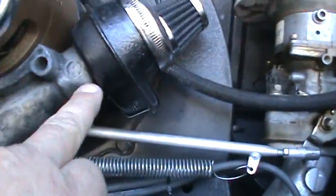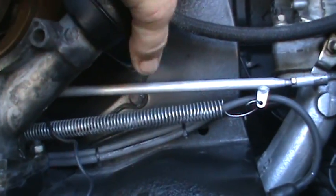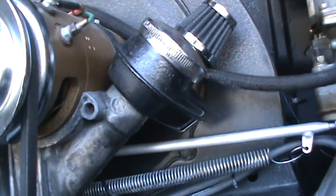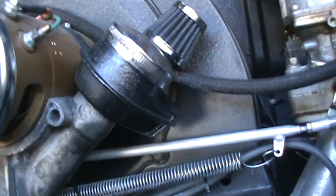I do have an oil leak that sprung up here. This tower thing came loose and I'm not able to tighten it, so I'm going to have to put a gasket in there and tighten that.